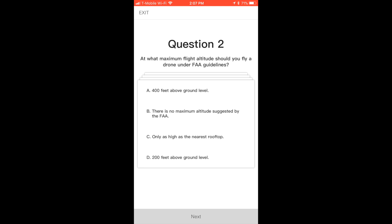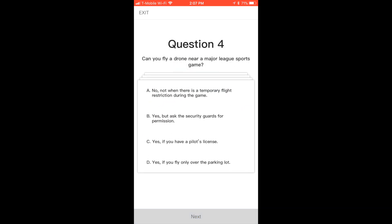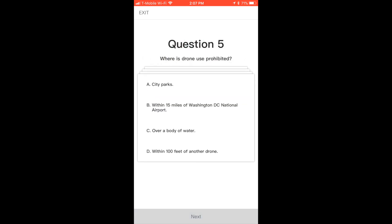The questions are fairly simple. I've been studying for my Part 107, so they're really easy for me. But I think it's nine questions. It's pretty simple, and you have to knock them out for each DGI device you own. So I did it for the Spark, which I passed on twice and skipped twice and did the test.